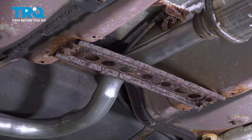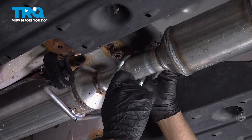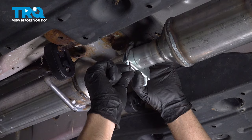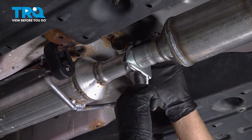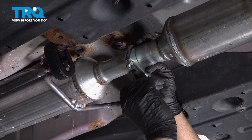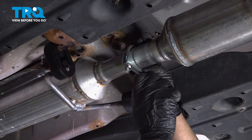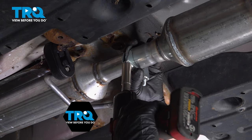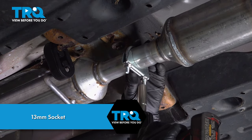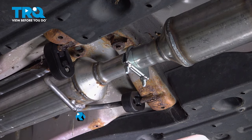Do the same on the other side. Right here where the two pipes come together, you want to get a clamp that fits — slide that in place. Or if you have a welder, you want to weld around the entire pipe, weld the two pipes together. Tighten that down. After you're done, check for leaks and make adjustments.